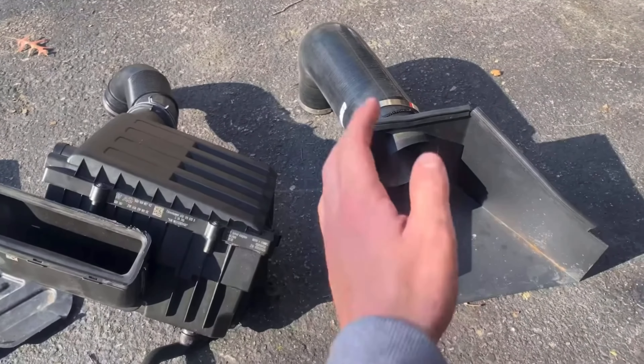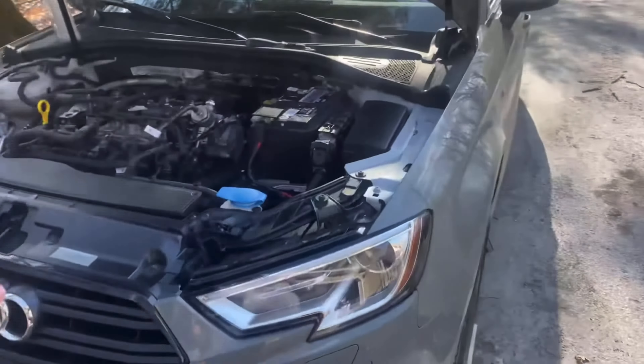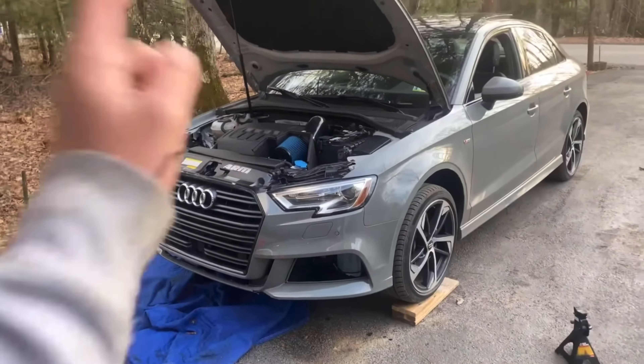This is the ARM intake — I call it the whale cock because that thing is crazy. Alright, I got everything done. The intake is on.